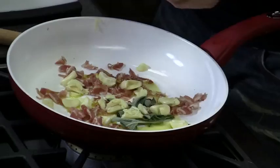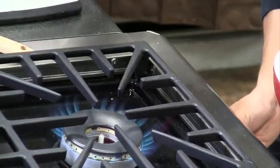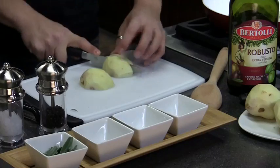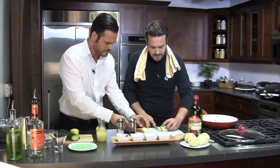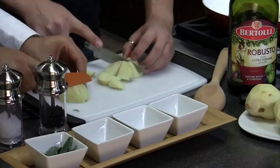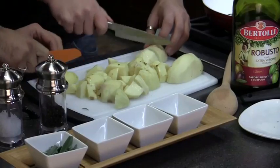Rosemary is picked up and added. Then the fire is turned on. Fabio explains a very important point: the potatoes need to cook before they crisp on the outside. A good way to do this is to not cut them too big. Jacopo helps with the cutting.